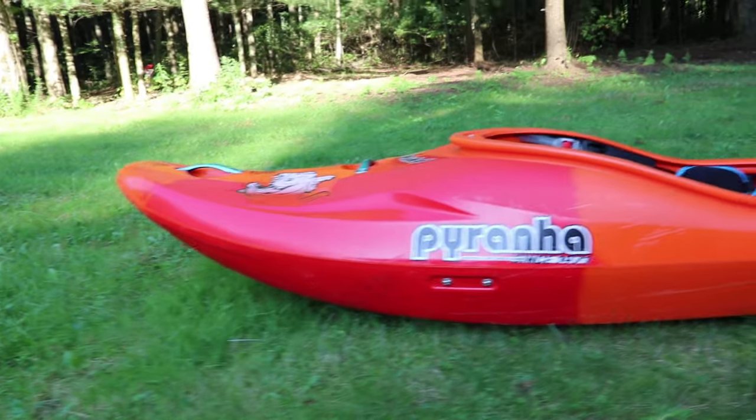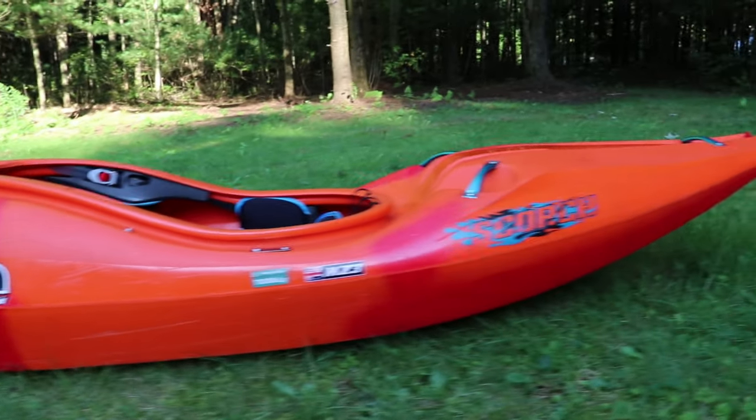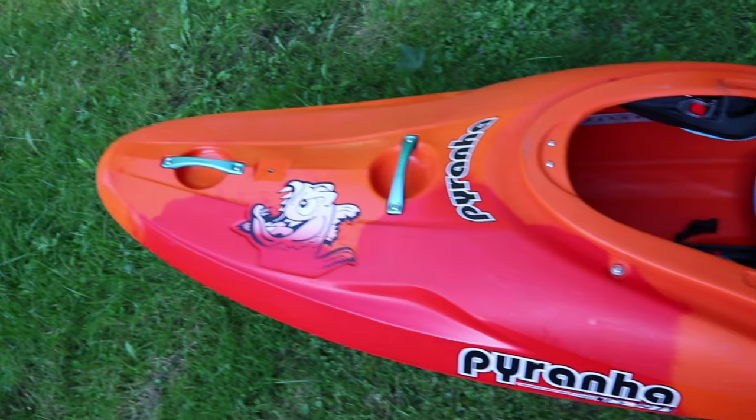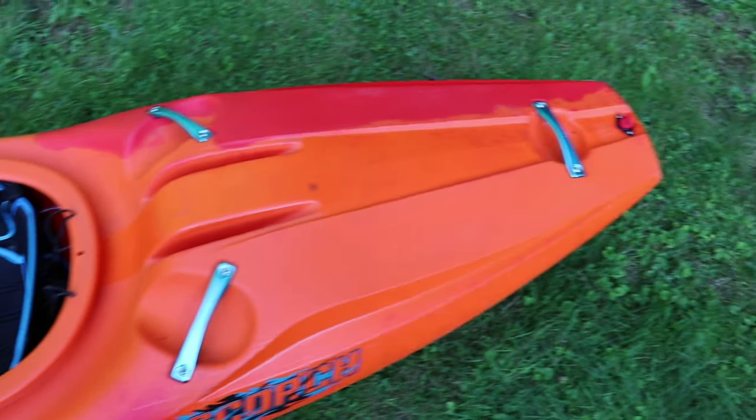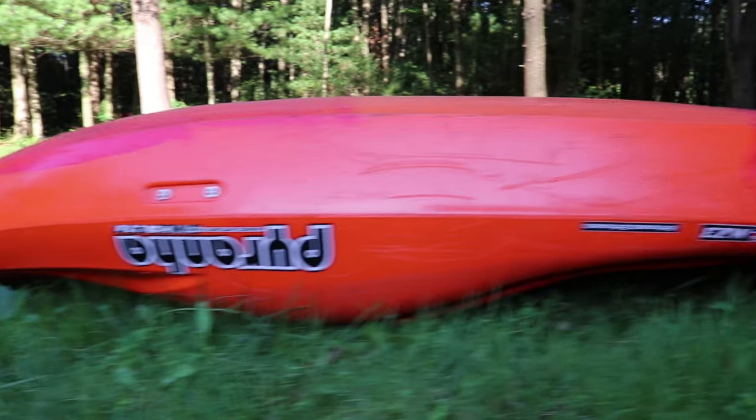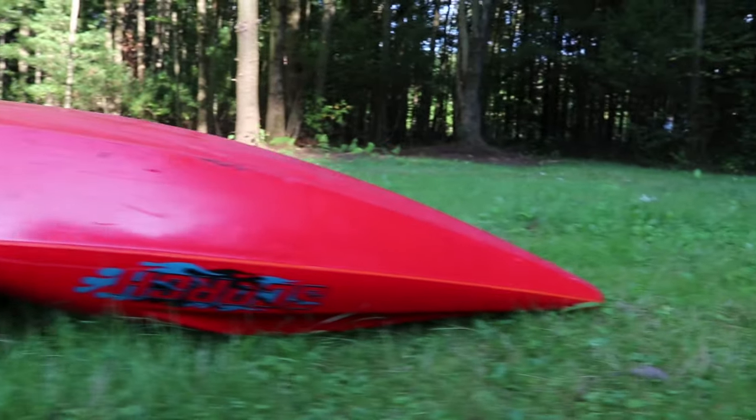Let's jump back to that statement. You look at this boat, the first thing you're going to see is that bow. The bow is hyper aggressive in the Scorch. It just has a ton of rocker. It maintains volume up there. The chine lines are starting all the way up at the front. This boat is designed to jump on top of stuff and it does that really well.